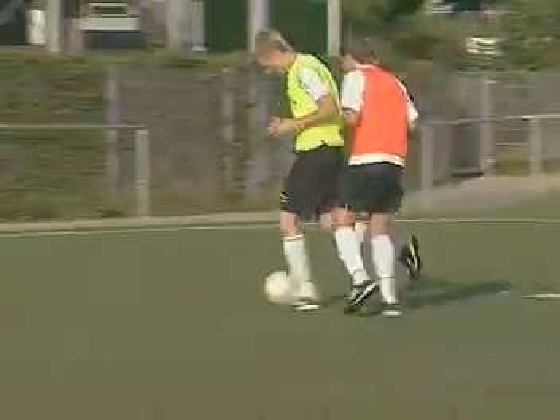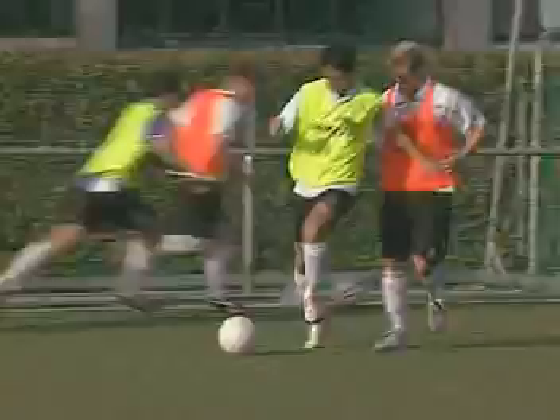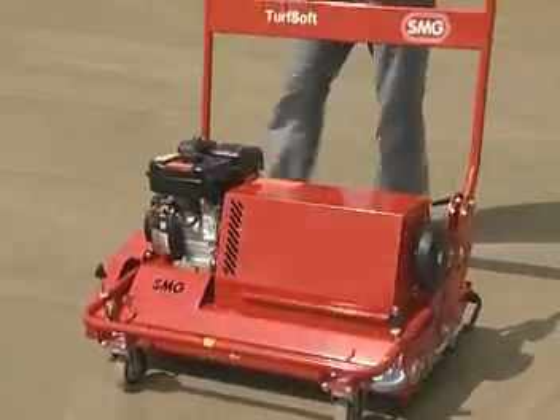For enjoying sport and for maintaining the value of small artificial turf surfaces on a long-term basis with sand or sand and rubber infilling, there is a compact solution with a phenomenal effect: SMG's Turfsoft.